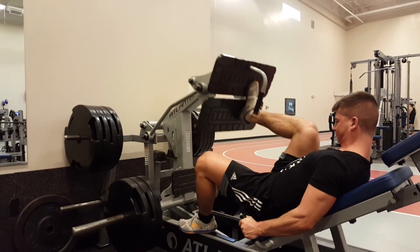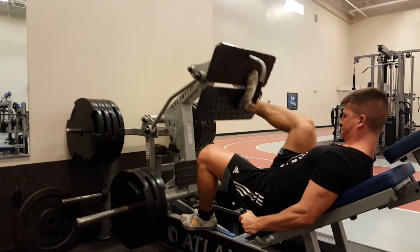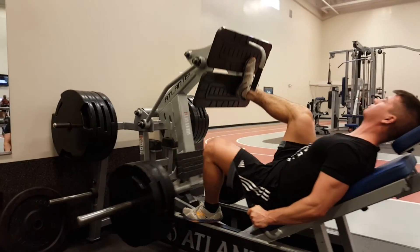Hashtag Synthol tricep, hashtag quad god, hashtag week three training. Go buy Greg Ferris's Hyper Strong. All right, that's about it. Peace.